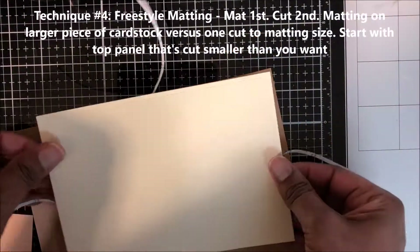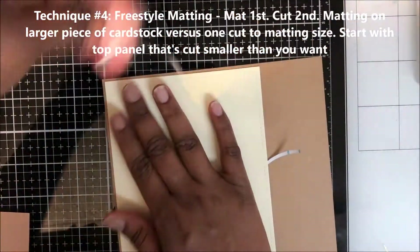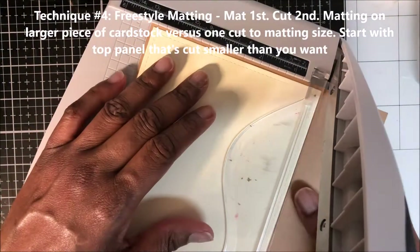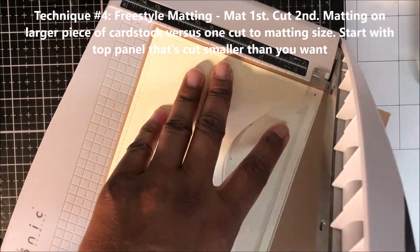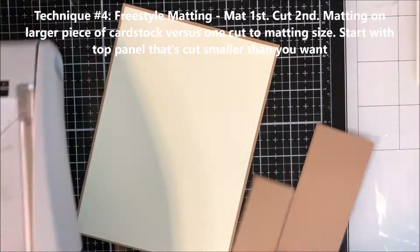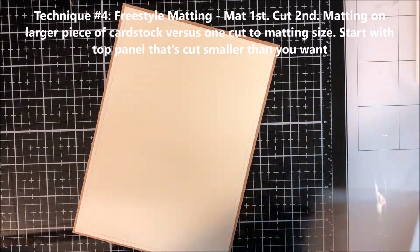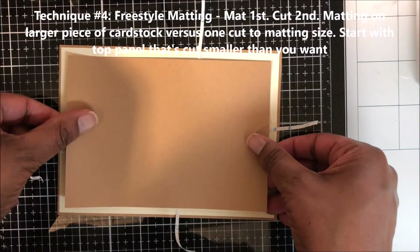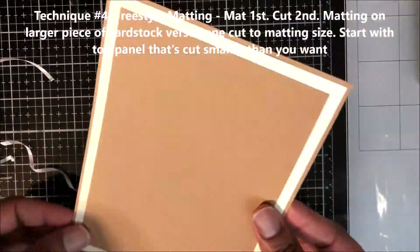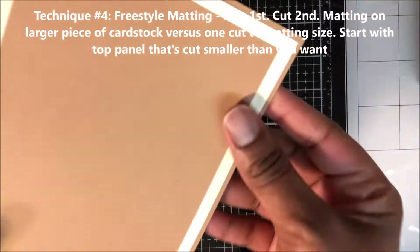I call this technique freestyle matting. This is where I place my focal panel onto a larger uncut piece of cardstock — in this case, craft cardstock — leaving a border of about one eighth of an inch as narrow as I like, and then trim it down on the remaining two sides. It makes it easier, less aligning for me. You can place a second mat on top. This works really well when using pattern paper and you have small journaling cards that you just want to frame.